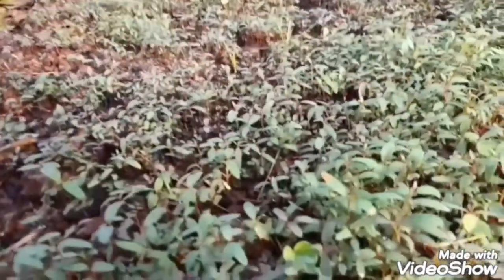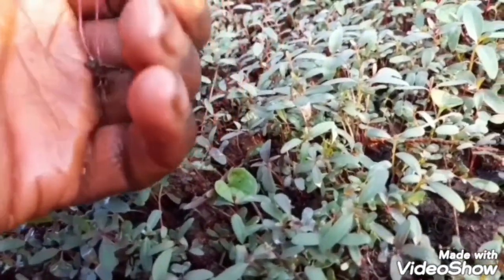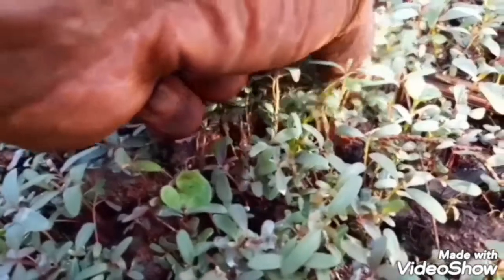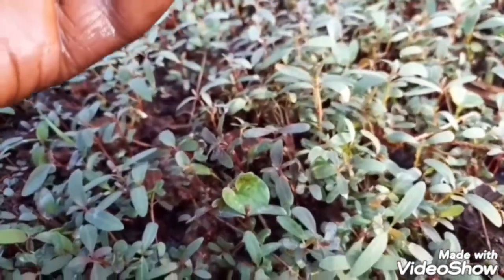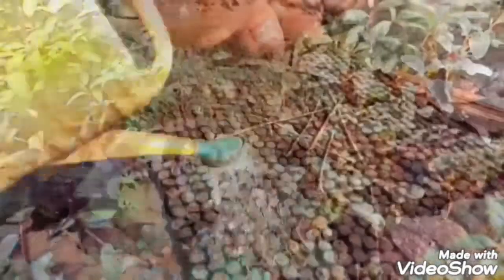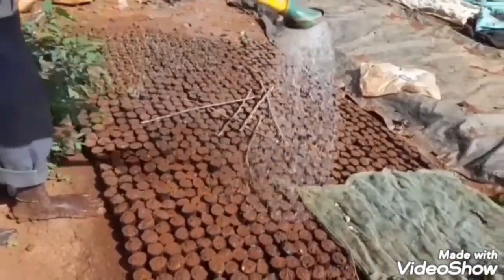It is one month now after planting and the seedlings are mature enough to be transplanted. You need to wet your nursery before uprooting them to avoid root damage. At this stage they can receive direct rainfall before you start pricking or planting the seedlings.